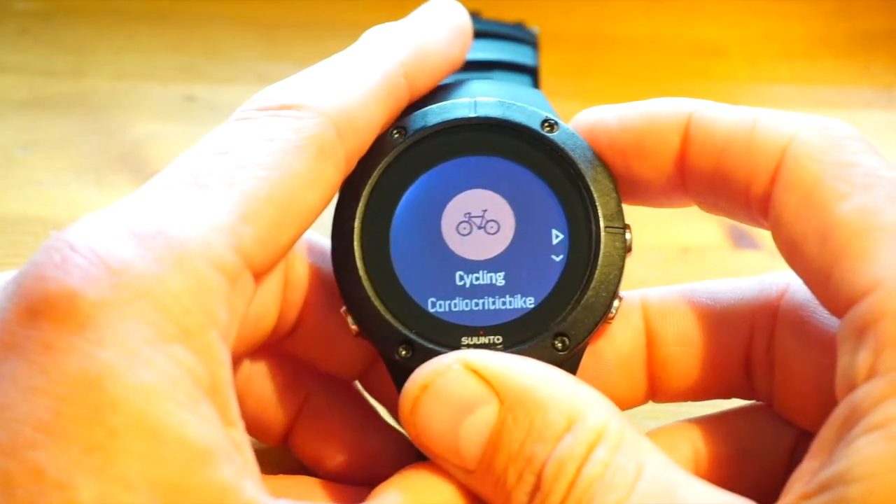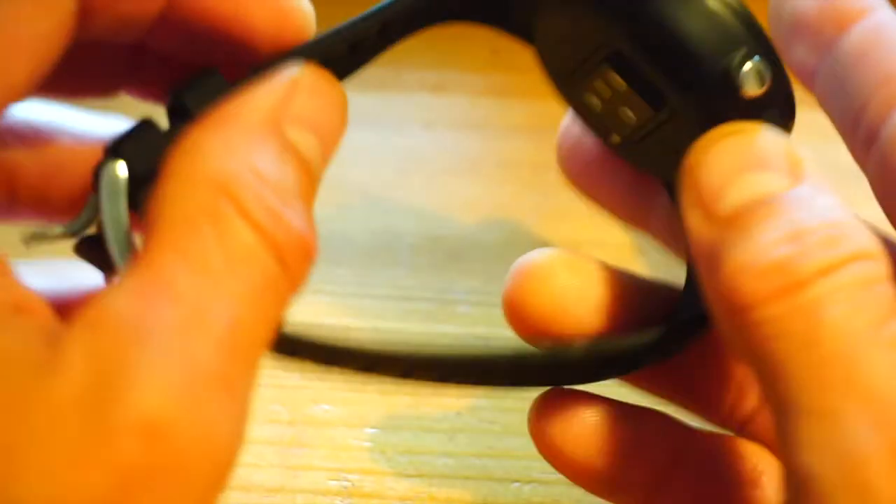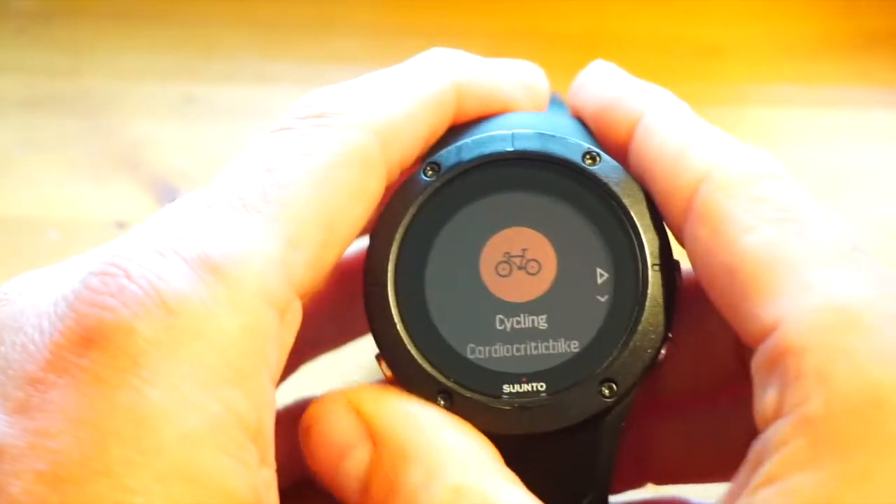Please like, subscribe, and share my YouTube channel. The Suunto Spartan Trainer is one of the best GPS sports watches for 2017 and 2018. Thanks for watching, cheers, bye.